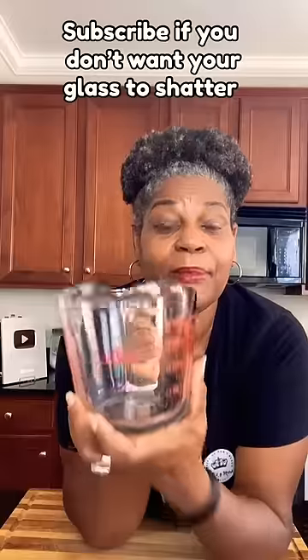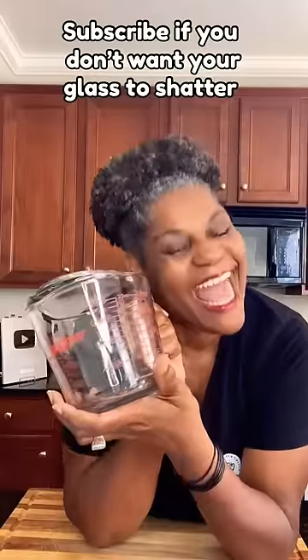The general consensus is to heat your glass prior to use. And there you have it.